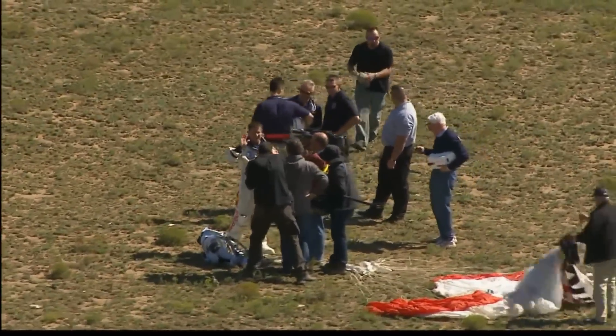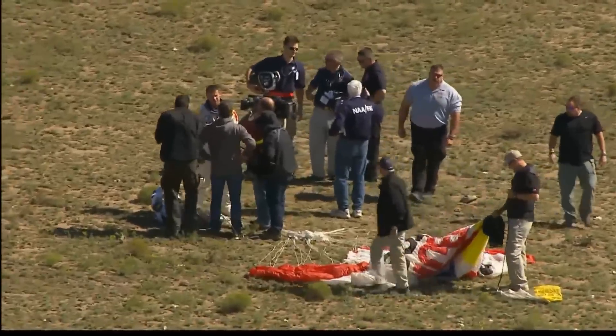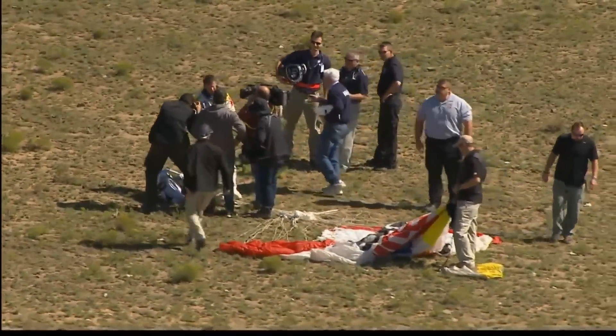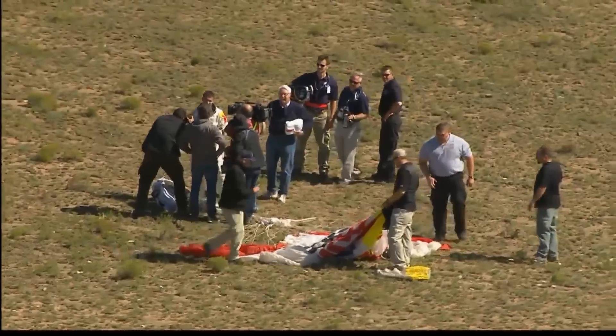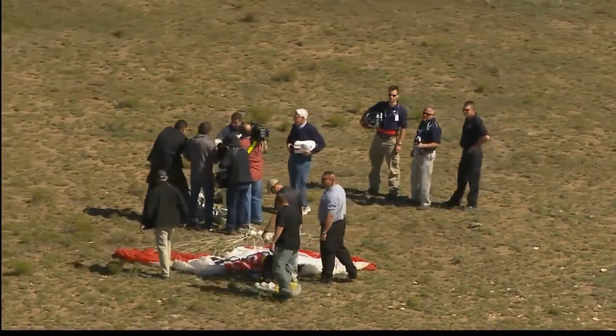The coverage doesn't end here. For more updates, including reaction from Baumgartner and the team, we encourage you to visit RedBullStratus.com. This is Robert Hager saying so long from Roswell, New Mexico.